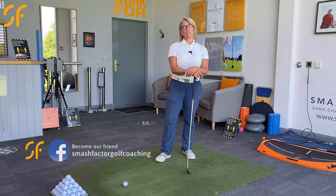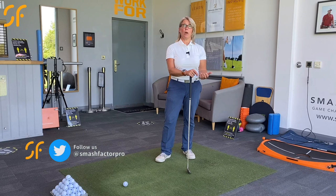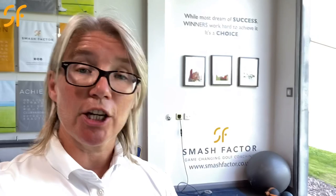Hi everyone and thanks once again for tuning in to Smash Factor TV. My name's Natalie Adams. With today's video golf tip, I'm going to help you if you feel you're rushing that downswing — it's something that a lot of people I work with come into the studio saying they can just feel it's really quick and it just doesn't feel right. So what we've got to look at is your sequencing and the order that you're moving in on that downswing. Please remember to hit the subscribe button and click notifications — we release two videos every week, all geared up to help you get better at golf and enjoy the game more.